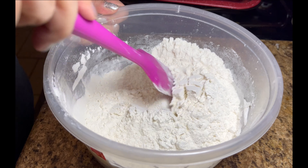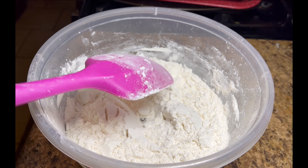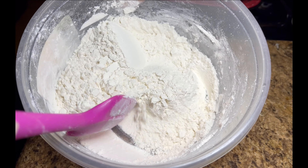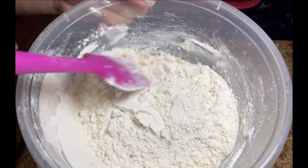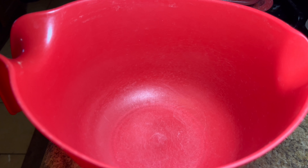Just make sure everything is well mixed in there. Here's a tip: while you're making everything, preheat your oven at 350 so that when everything's ready to go, your oven is also ready. Here are the dry ingredients — I'm going to set them to the side.